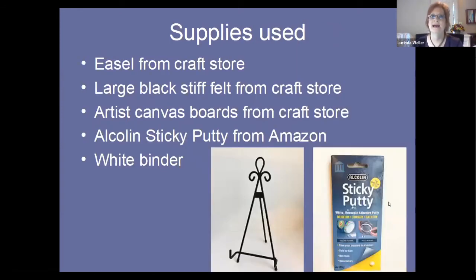Some of the supplies I talked about: use an easel from the craft store to hold up your piece for the ambient light / dining room table setup. I used large black stiff felt from the craft store — I already had it from Halloween decorations, I had some stiff felt left over so that worked out perfectly. Artist canvas boards are easy to get, often go on sale, and are great to have around when you need a quick background for a smaller mosaic. And that sticky putty — I'm a big fan — I got that on Amazon.